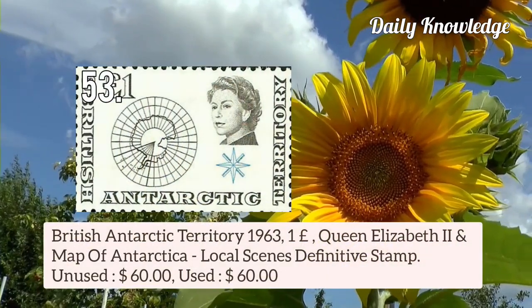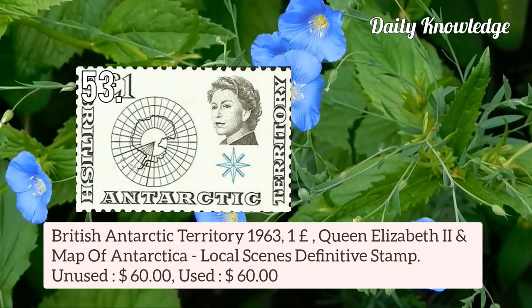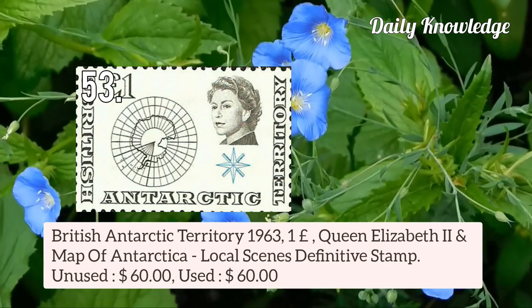Now this is from British Antarctic Territory 1963 1 pound Queen Elizabeth II and map of Antarctica — local saints definitive stamp.